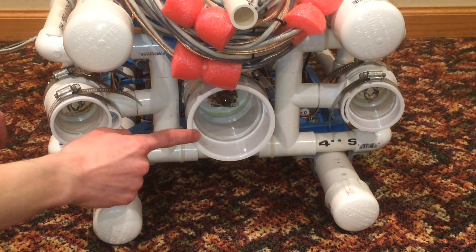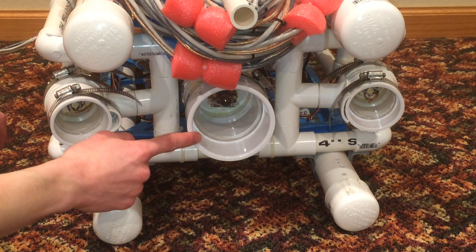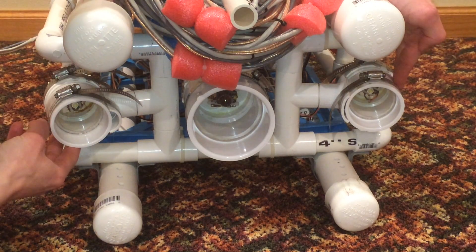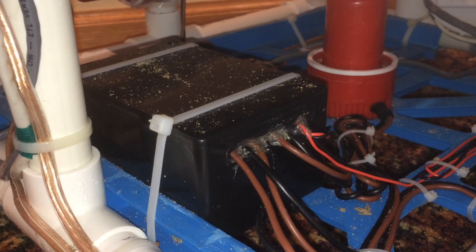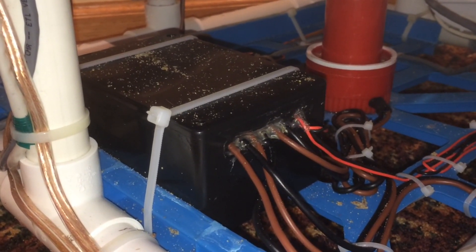A camera on the front of the vehicle in a small pod streams live video back to the surface, however it does not provide recording capabilities. Two light pods containing LEDs on either side provide light in dark or deep water. A control box on the back of the vehicle houses relays, which are used to turn the motors on and off.